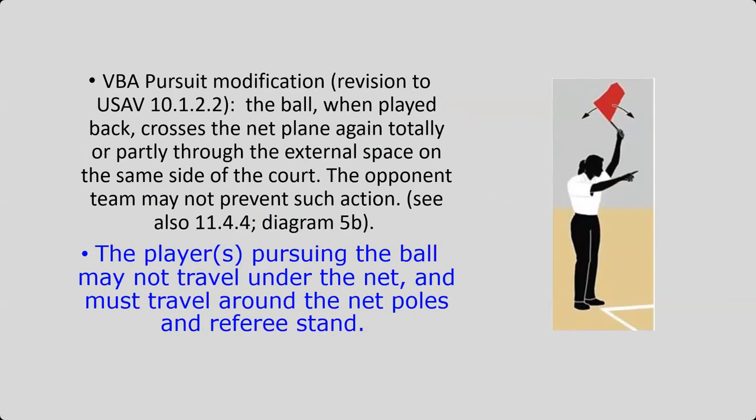Another VBA modification is the pursuit rule. If the ball goes outside the antenna, crosses the center line, and goes onto the other side of the court, a player is allowed to pursue it. They can go after the ball and bring it back to their court to replay. However, in VBA, if the player is pursuing the ball, they may not travel under the net — they must travel around the net poles and the referee stand.